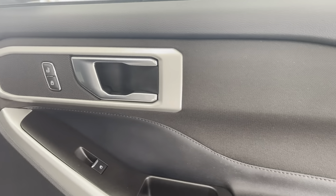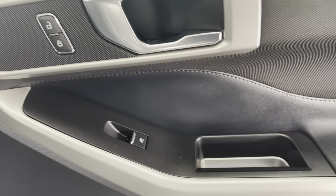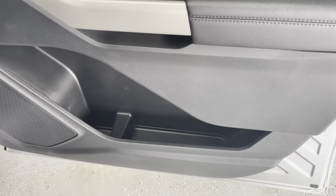Taking a look at your door, you can see you have that black and silver accent running throughout the vehicle. You're going to have powered locks and windows, a little cup holder, and some storage space down below.